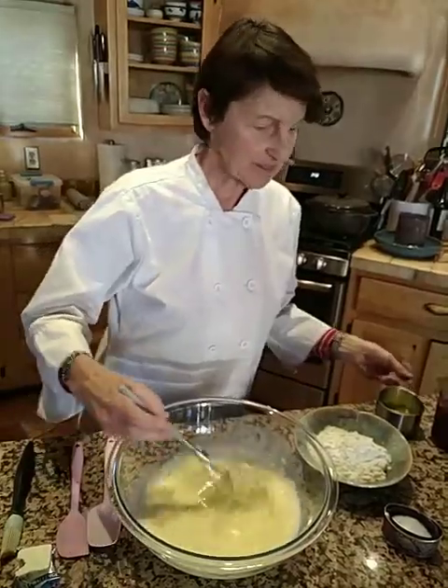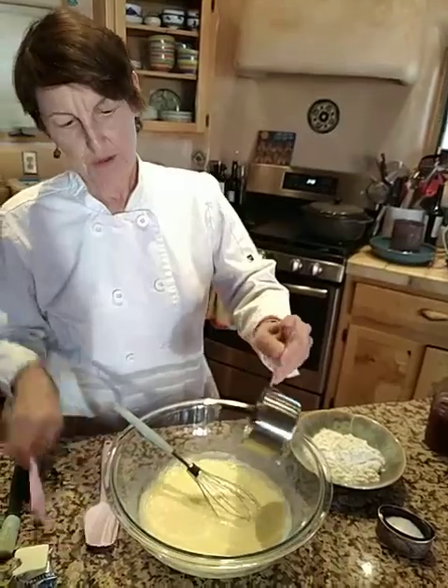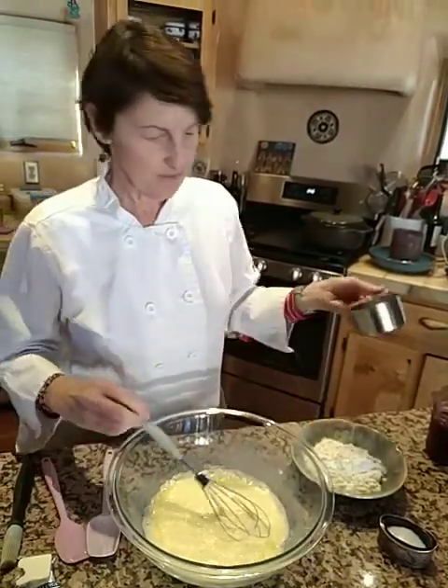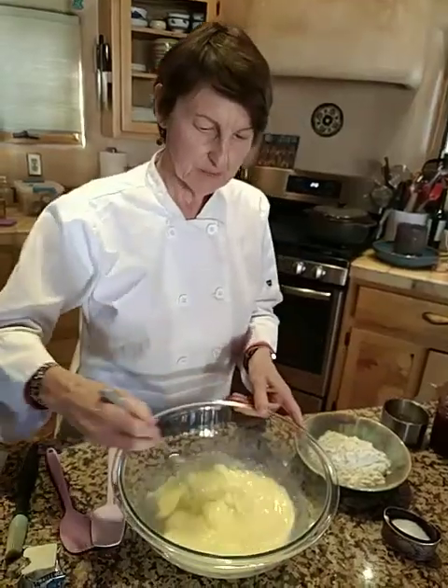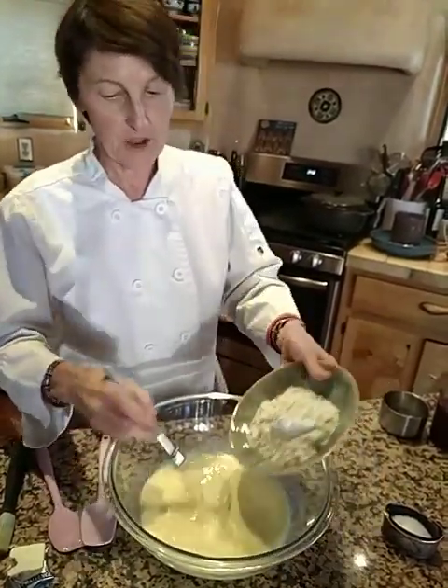Then we're going to add the two tablespoons of melted butter. Get all that good butter in there. The butter is important because that's going to help it keep from sticking. That's mixed in. Lastly, we're going to add our one cup of flour.